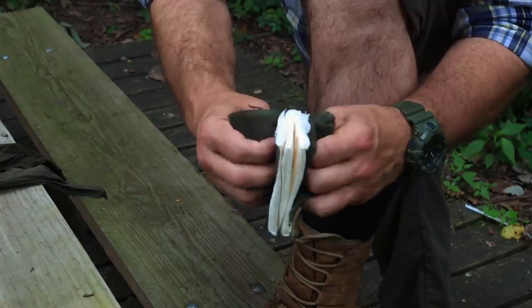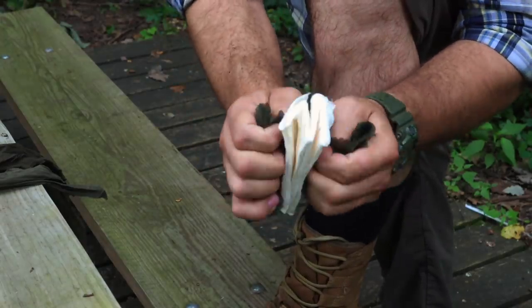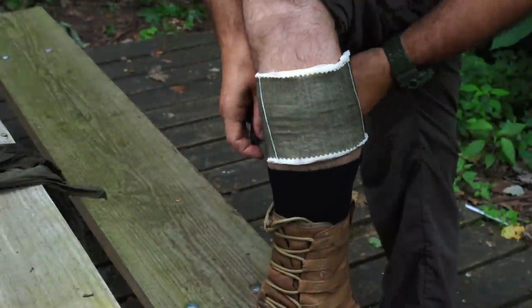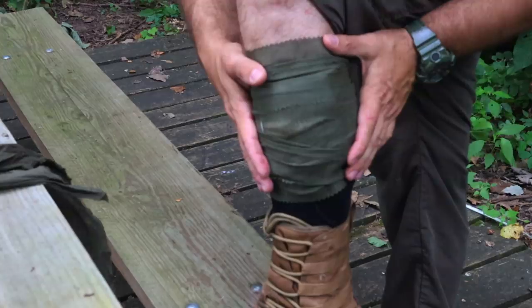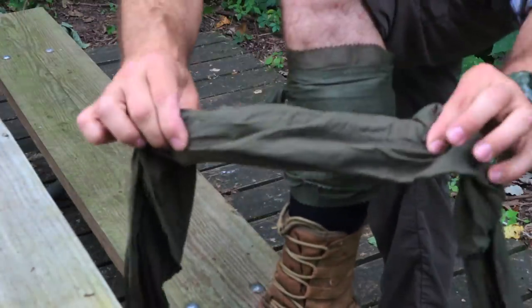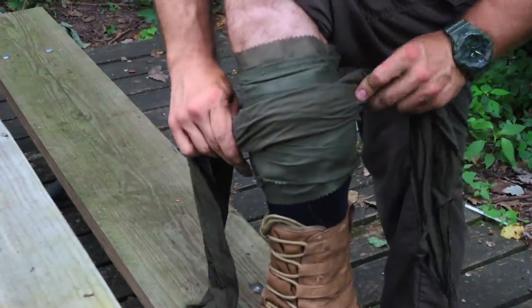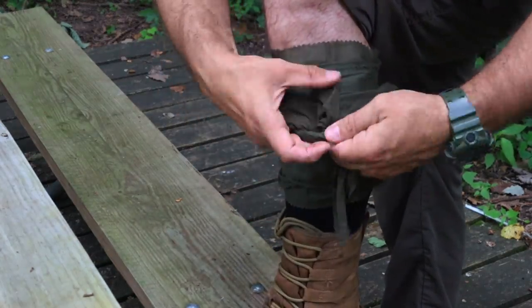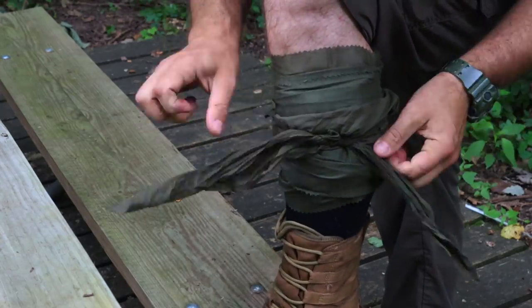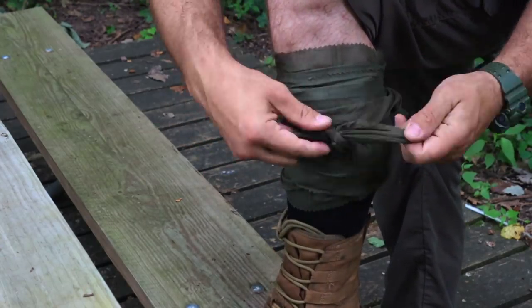Third, the cravat can be used as a pressure dressing. If a field dressing or bandage has already been applied but bleeding continues, place the cravat over it, wrap around the limb, and tie a knot tightly on top over the bandage and injury site to create a pressure dressing effect over the wound.